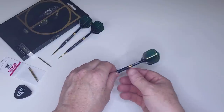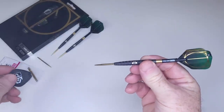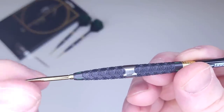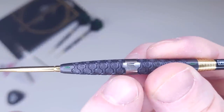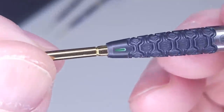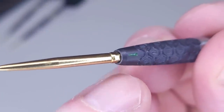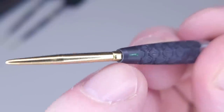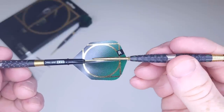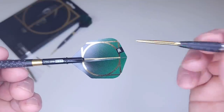Let me describe these barrels and give you the grip level, then I'm going to show you how easy it is to repoint a dart using the Swiss point tool — it takes just seconds. Starting on the front end, look how tapered it is — you're going to be able to group these things really tight. On the nose cone we have green teardrops. One major drawback is this monster lip where the point meets the barrel.